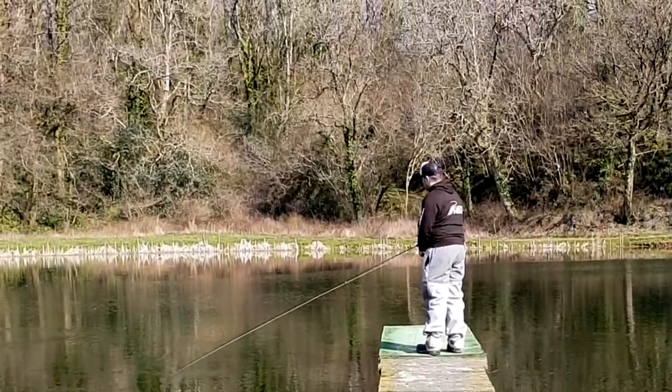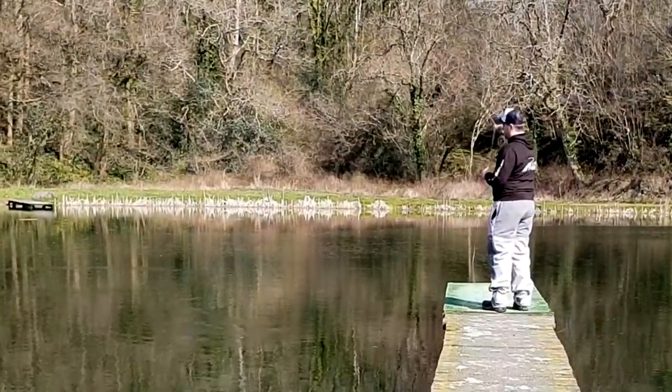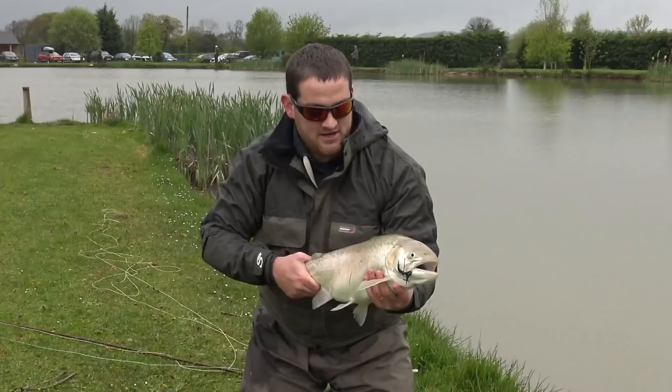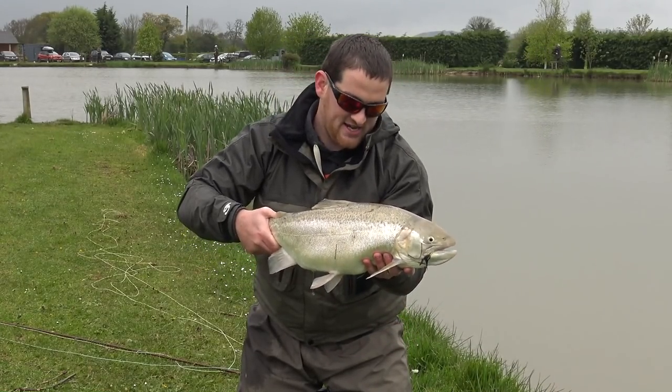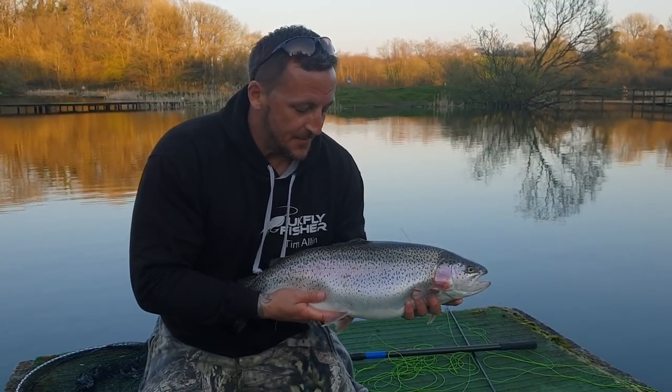I fish a lot and I have a lot of experience — it's my job. I have to be good at this. Because I put so much time and effort both on the bank and at home researching, I get it right more often than not. This fly has been so consistent over the last eight years and is one of the only flies that every single customer who has bought one has come back and bought more.